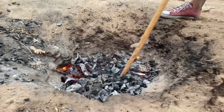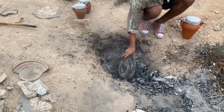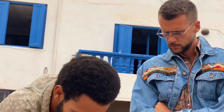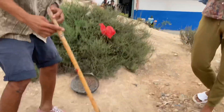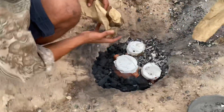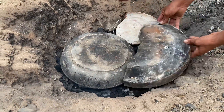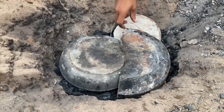It feels good on this cold day. The paper is not going to burn — I just want to take fire just here. Oh, you don't cover it? It's nice, it's like a hot tub for the food. Now I say see you later.